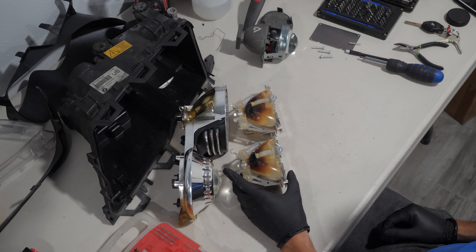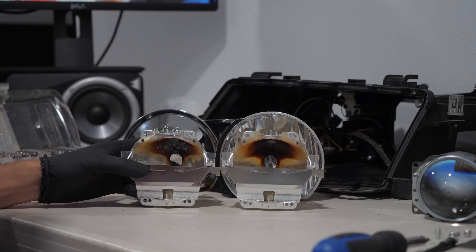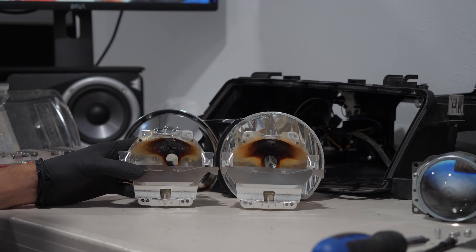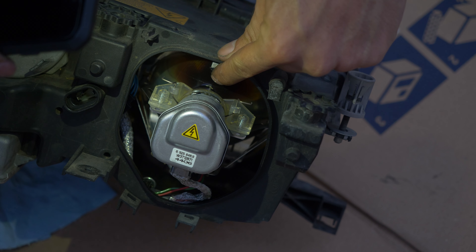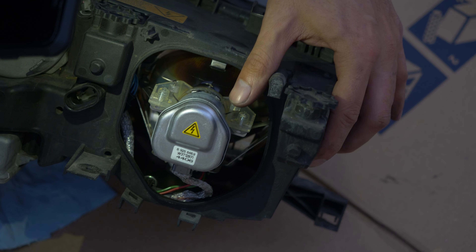These are my burned reflectors and as you can see there's hardly any reflective surface left. You can check your headlights to see if you have burned reflectors by removing this plastic cover. If the top of your reflector looks like mine, chances are this is your problem.